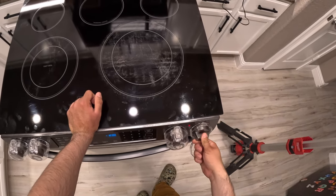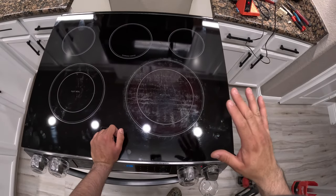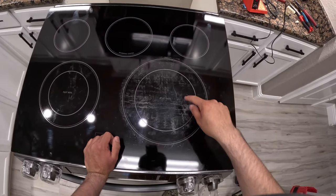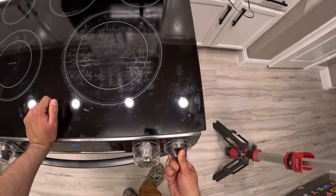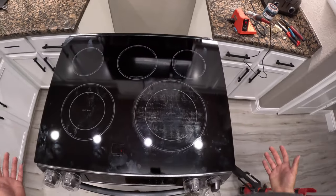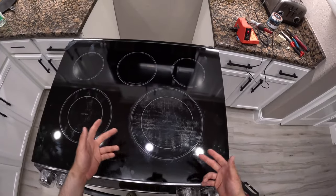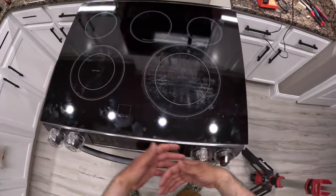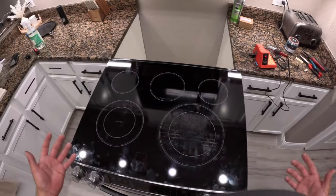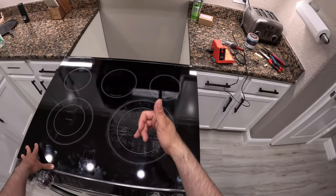Let's turn it on and see — boom, the heating element comes on slowly, just like it should. Before, it would kick on instantly at full power. Now we try the middle section and there it goes, very slowly kicking on just as it should. So there you go — you don't have to buy a whole new oven because you fixed the part yourself. I hope this video was helpful. If it was, please like and subscribe, and hit the notification bell for more content. Sparky, peace.